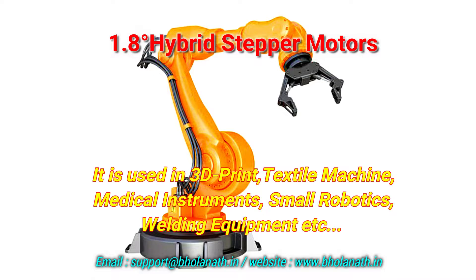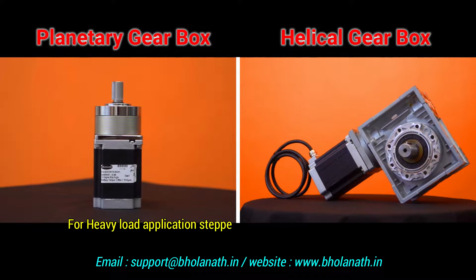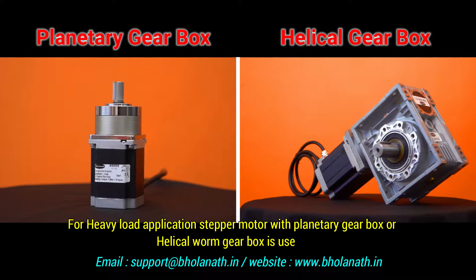General stepper motors are used in 3D printing, textile machines, medical instruments, small robotics, welding equipment, and more.